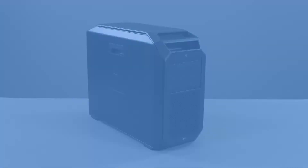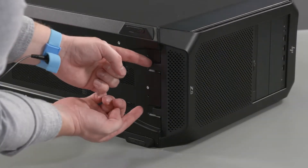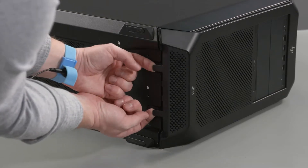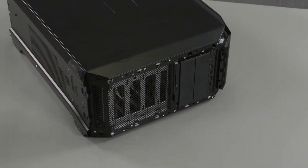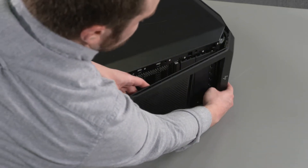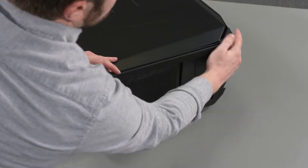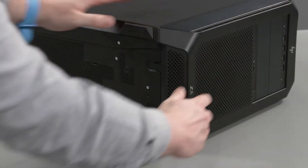How to Replace the Faceplate. Removal: Release the two latches on the bottom of the unit and then pull the faceplate away from the unit and remove. Replacement: Place the top tabs of the faceplate into the cutouts on the unit and then lower the faceplate against the unit until the bottom latches are secure.